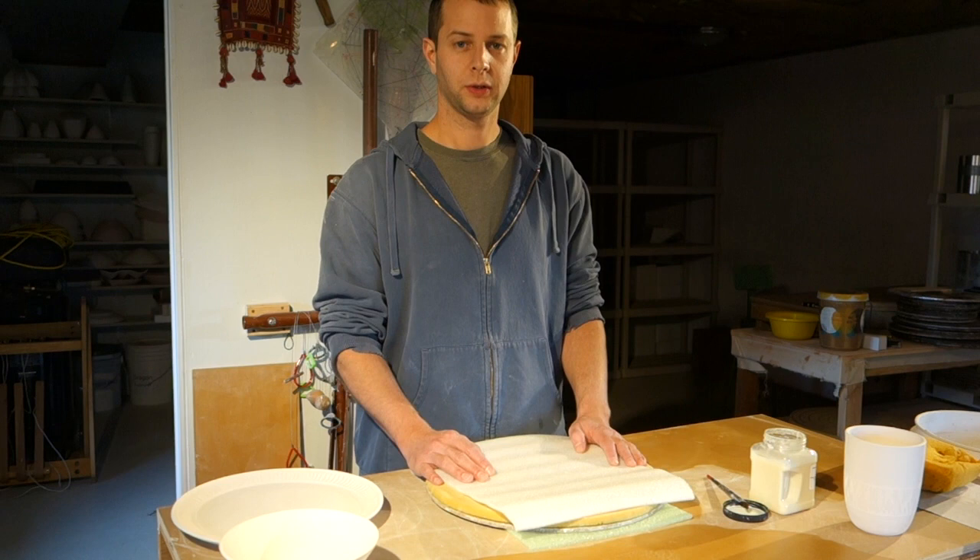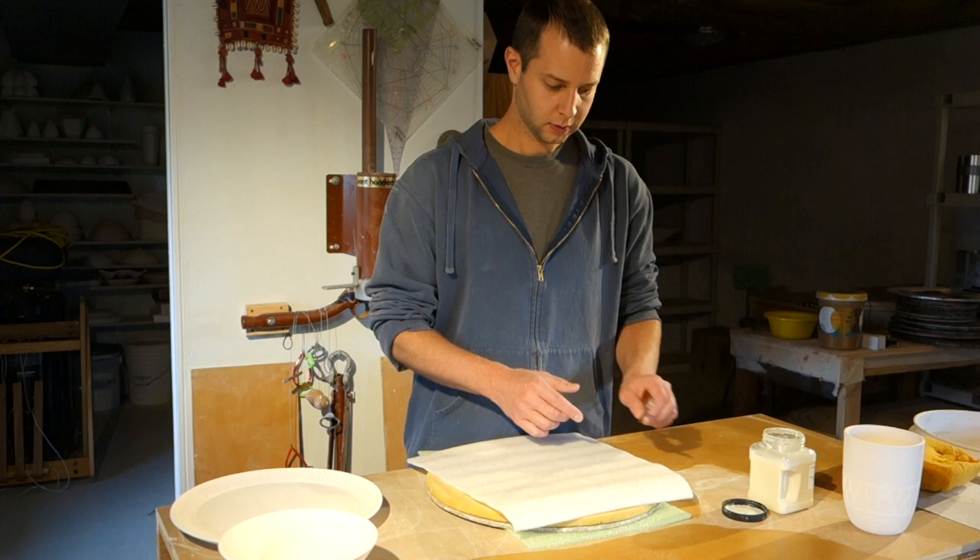Hi, my name is Jake. Today we're going to be working with Wax Resist. I'm going to show you a quick and simple way to wax the feet of your pots.